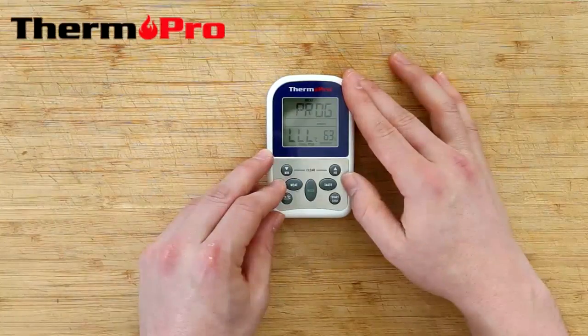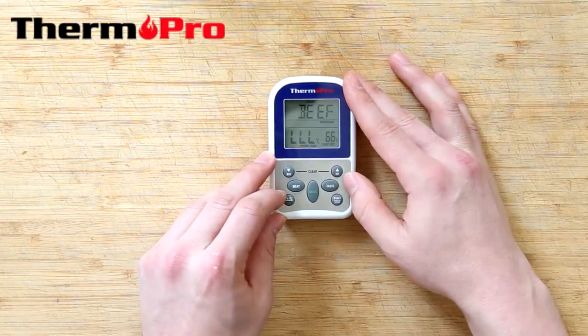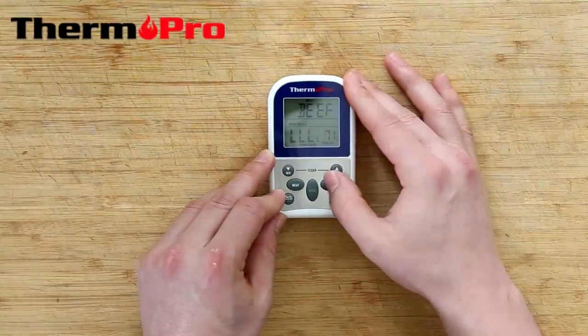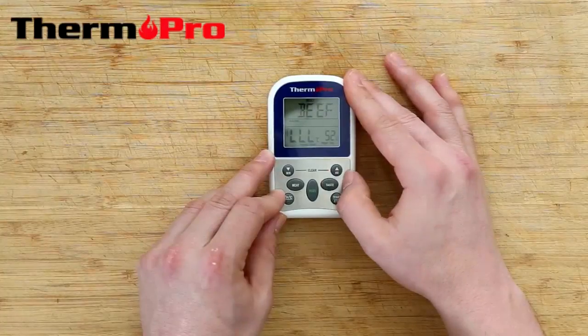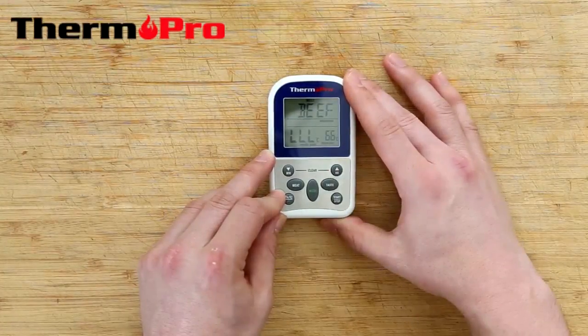You can also change the doneness level of your meat with the taste button. Press taste to switch from medium, medium well, well done, rare, medium rare, and back to medium.